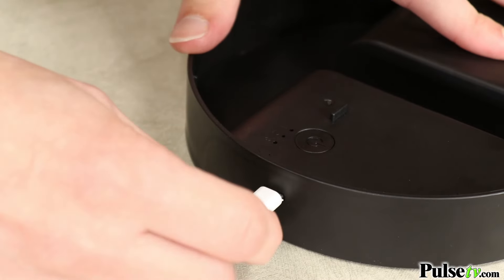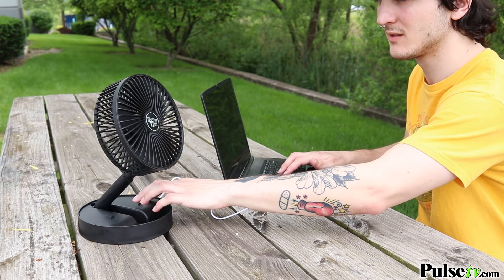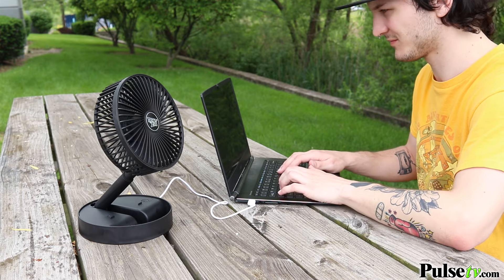If you don't want to be limited to the battery life, you can also plug this in via the included USB-C cable, which will allow you to run this as long as you want.